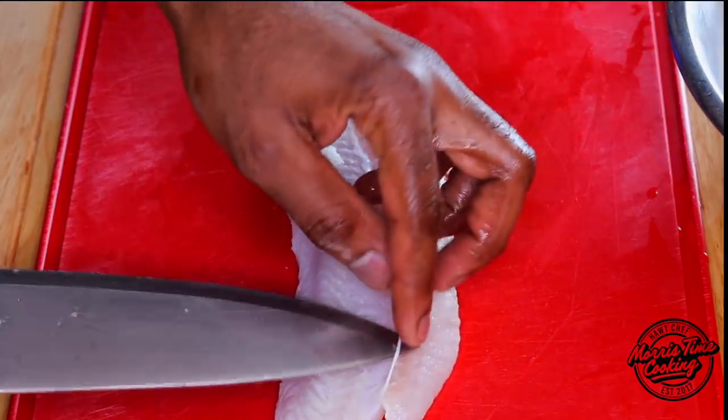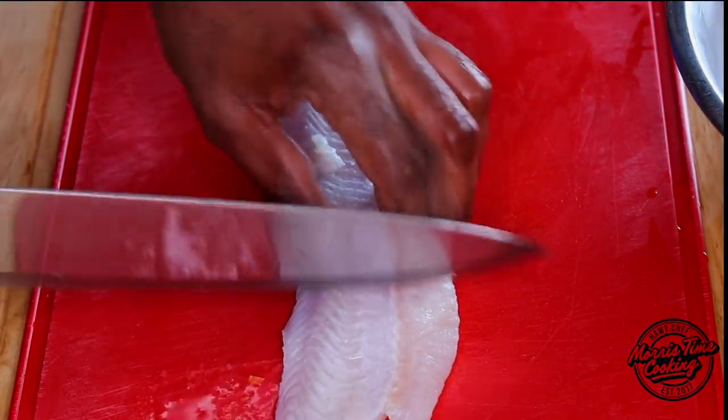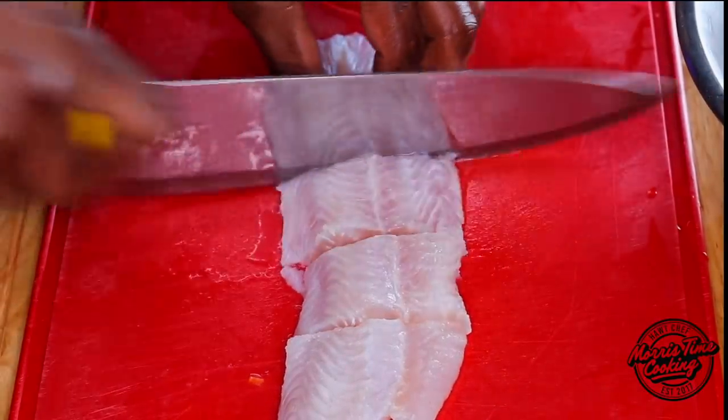The bassa I'm using is from Walmart — it's the frozen bassa. All I did was let it thaw out nicely, wash it with some lime and vinegar, then rinse it with water twice to get rid of all that excess taste from the vinegar, so the fish is just nice and fresh. I pat dried that. Now let's go into the seasoning process. Here I have my bassa — you want to remove that white string so it's not chewy — and cut it into nice nuggets or bite-sized pieces to your liking.